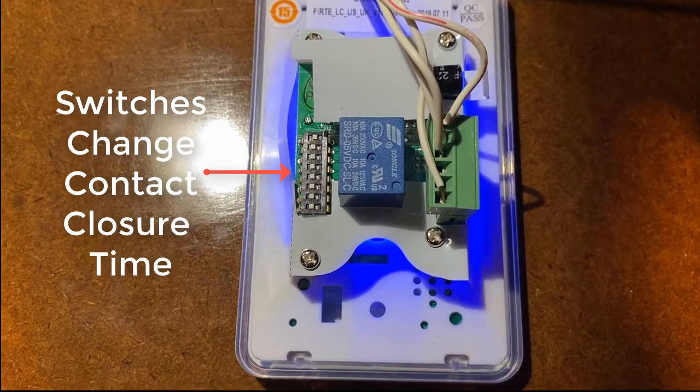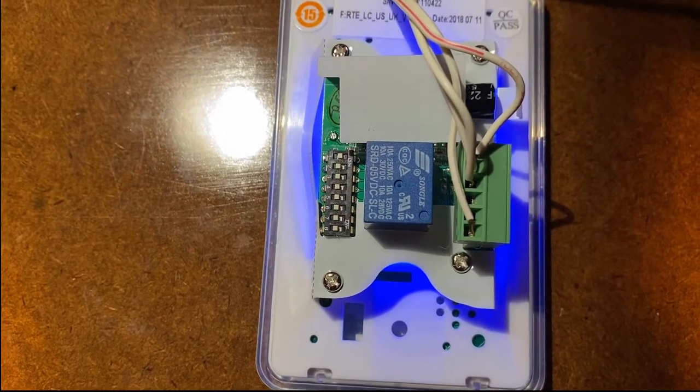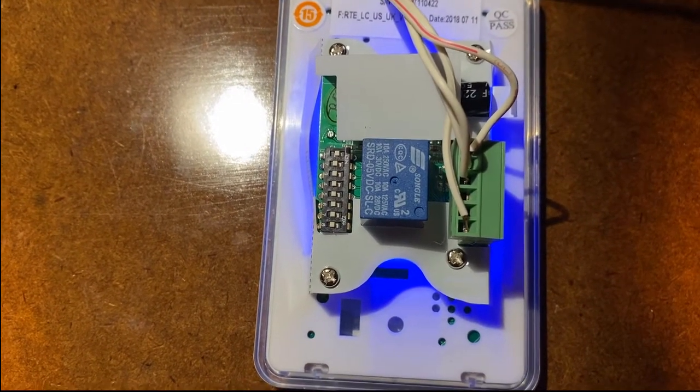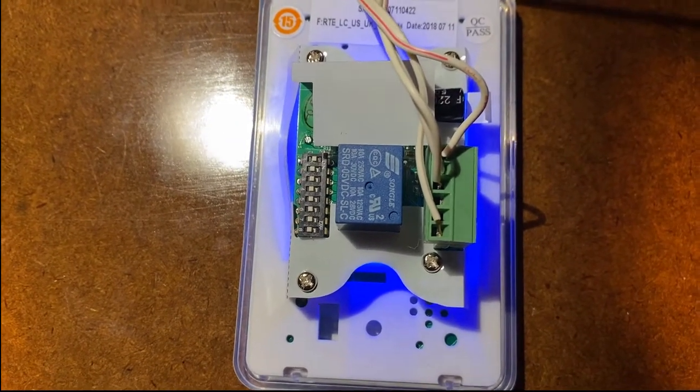The other two wires on here are for the contact closure, so you can run over to the intercom. Not all intercoms have the ability to do that, but we have several that can.